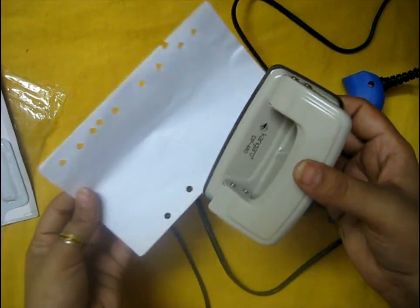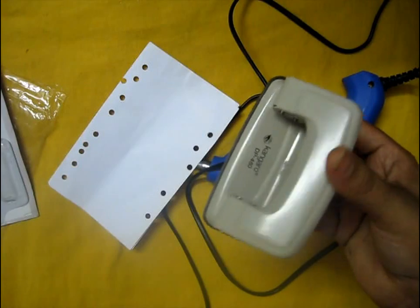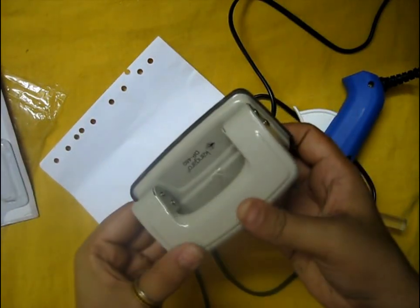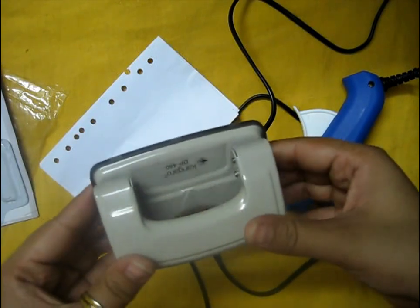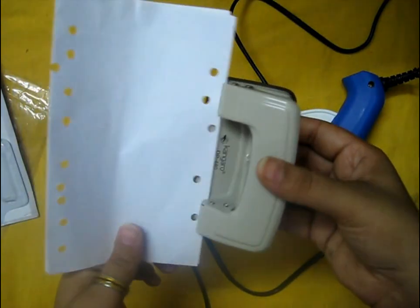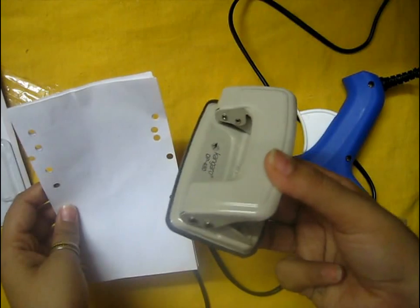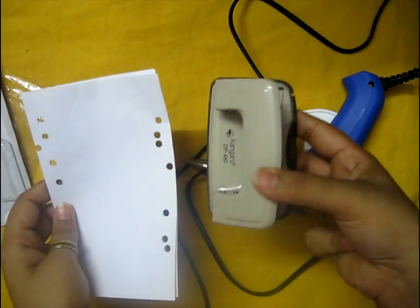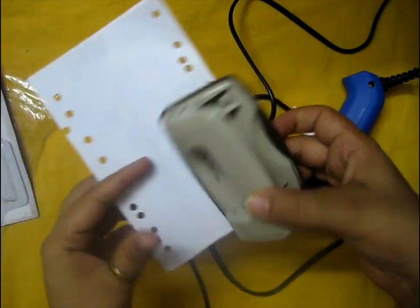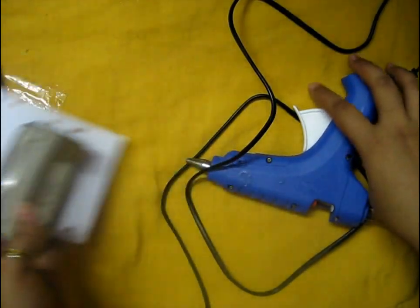The only disadvantage with this punching machine is that there's a limitation to its thickness — you can punch multiple pages but it is restricted to 1.25 mm width, so you have to be careful. Otherwise it's very good. It's also very relaxing — if you're bored or want to relax, you can use this. You can use it for craft purposes, relaxing, or office purposes.